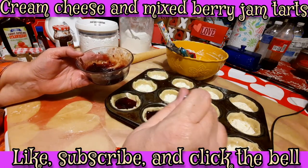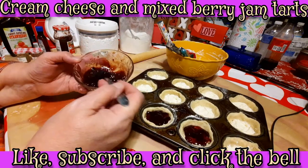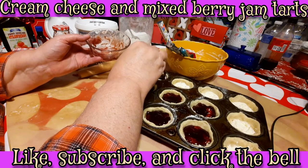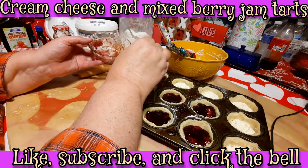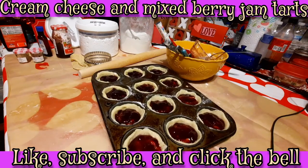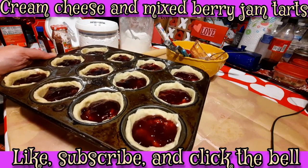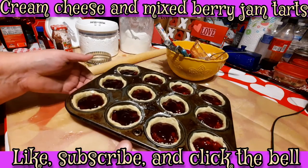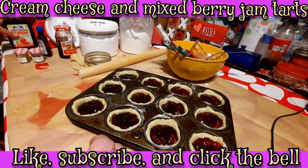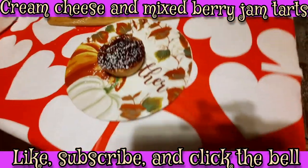It's just using what we have that needed to be used and making a dessert to last for a few days. I'll put a link to our butter tarts video so you can see how I make my pastry for these tarts. There you go — they're all filled now, so I'm going to stick these in the oven at 400 degrees for about 20 minutes. I actually mixed some of the red raspberry with some of the strawberry and it tasted very good mixed together.